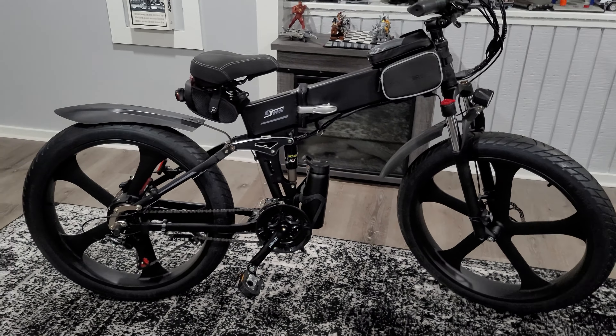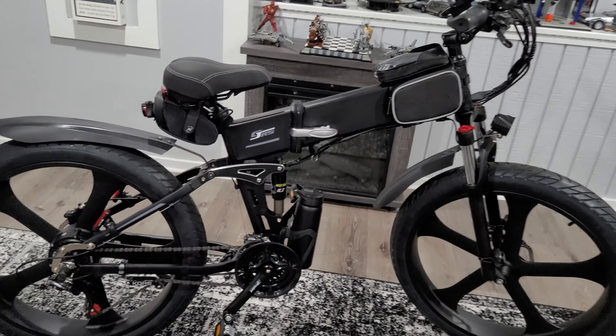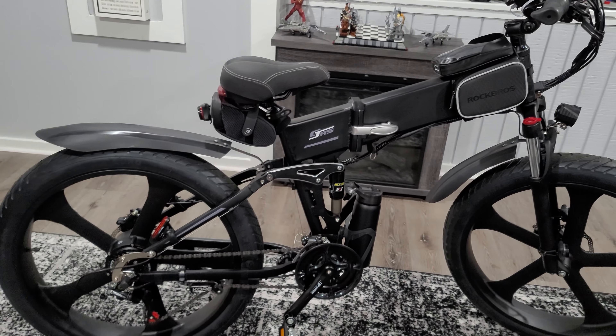This is a mid-level e-bike. It's not an entry-level and it's not one of those top-of-the-line expensive bikes. It's just right in the middle.